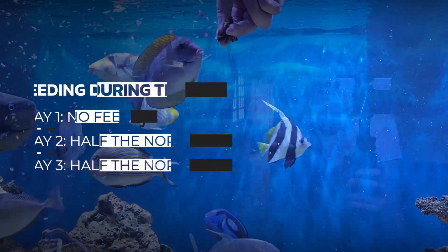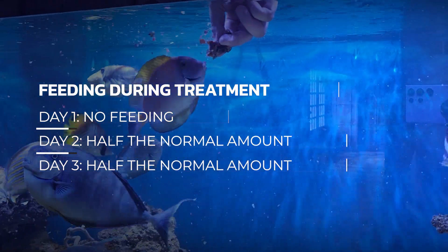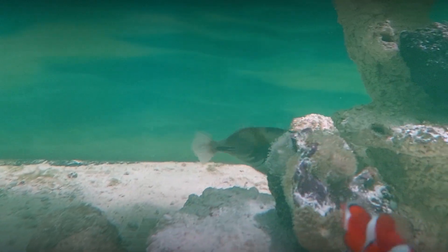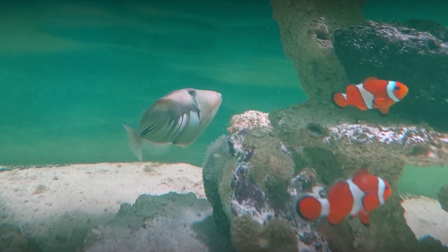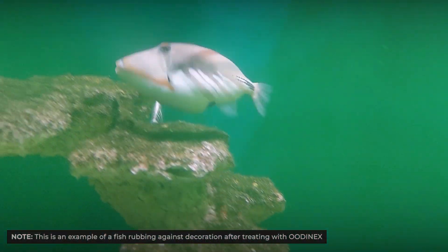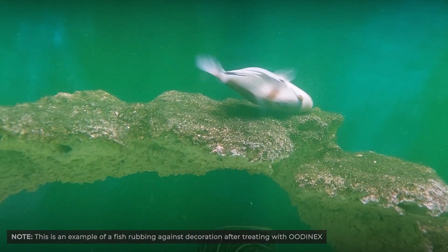Do not feed on the first day of the treatment, and the second and third day feed your fish half the normal amount. When the treatment begins to work, the parasites feel uncomfortable and start moving around, itching the fish. It's possible you can see the fish rubbing on decor or rocks on the first days of treatment due to this irritation.